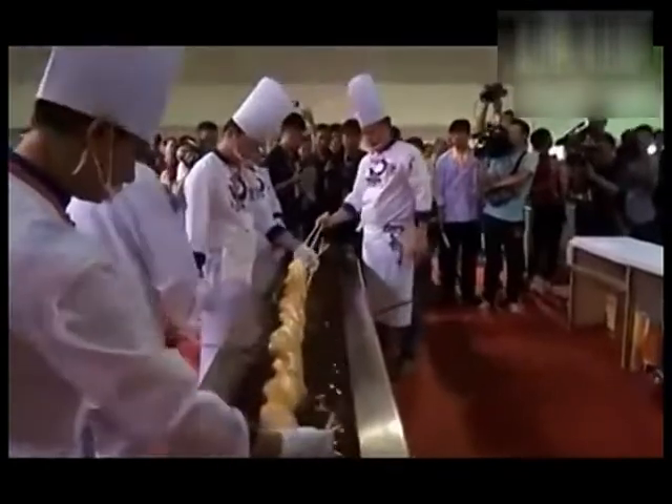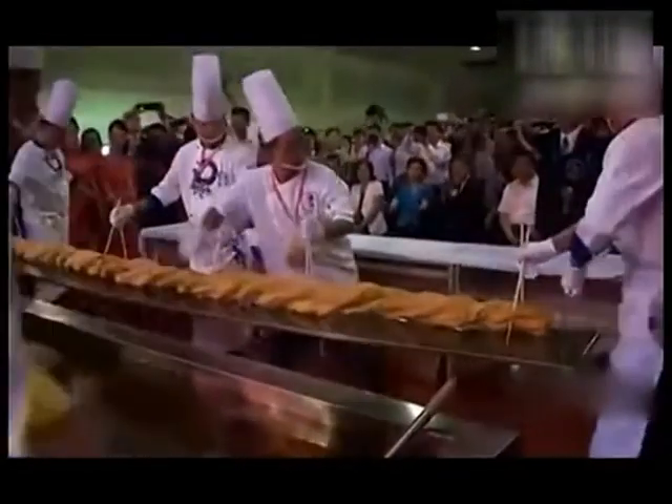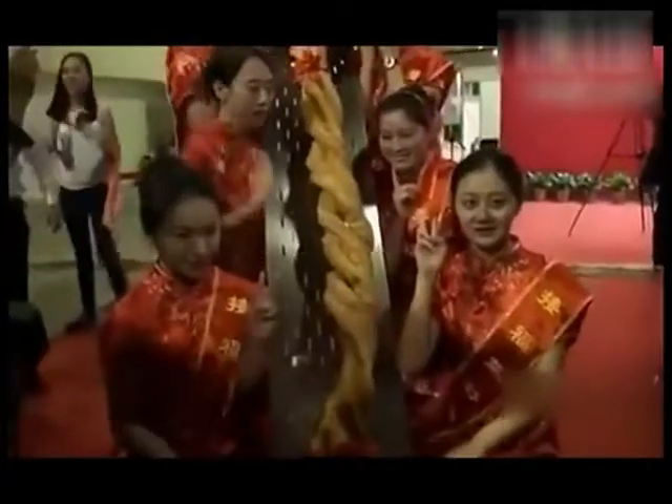The giant youtiao created by the chefs in Wuhan was large enough to earn the chefs a Guinness World Record. Attendees at the 15th annual Chinese Food Festival shared in the record-breaking moment and got a chance to taste the massive snack.